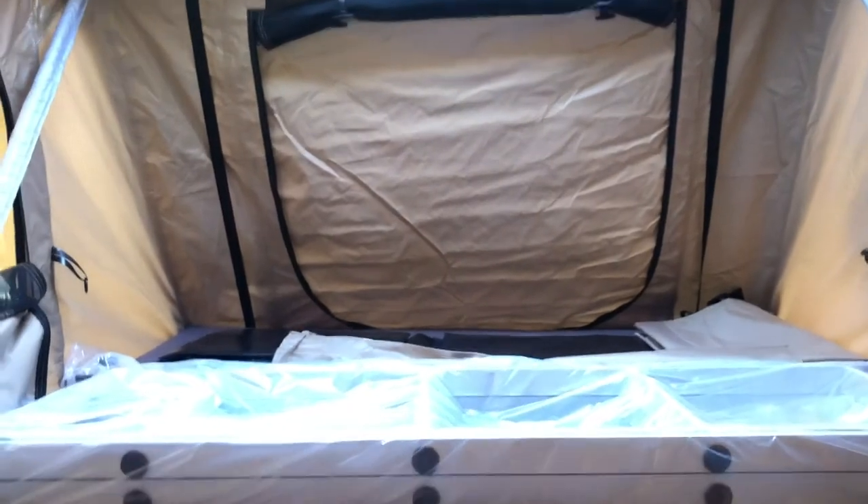We also have a 70mm mattress in here and it has a waterproof undercover on it. That's about it.